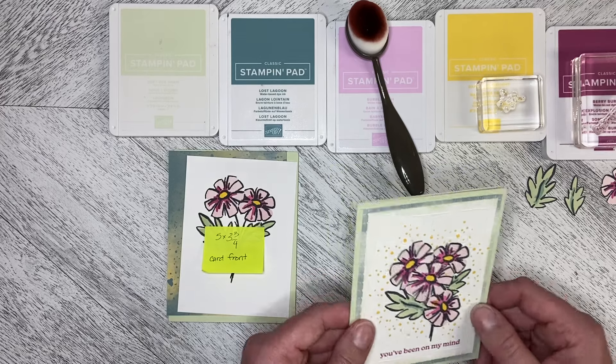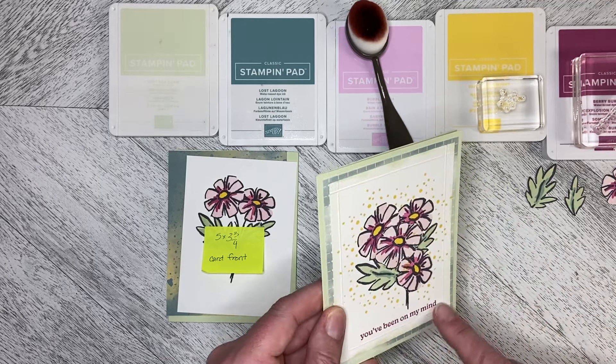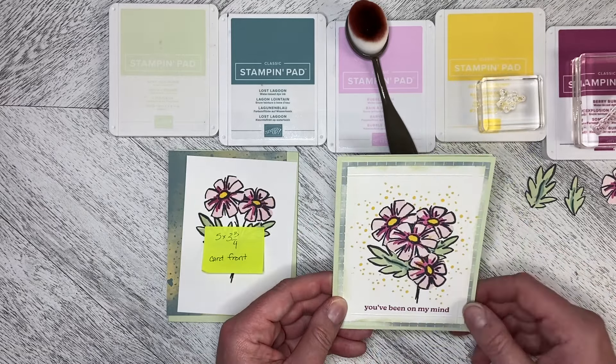I used my scoring tool on my paper trimmer to just do a quarter inch edge all the way around, to kind of mimic what's going on in the background.